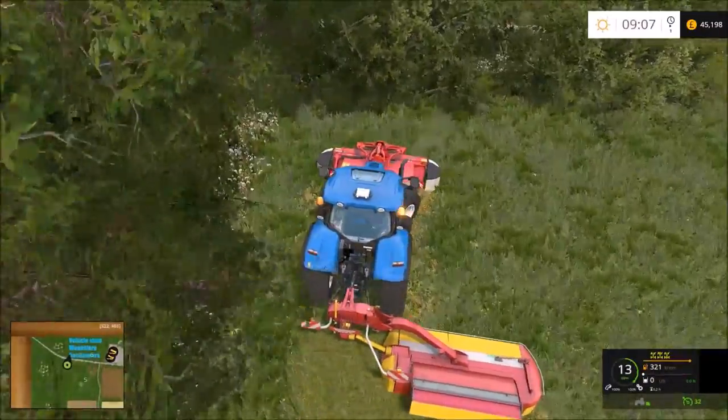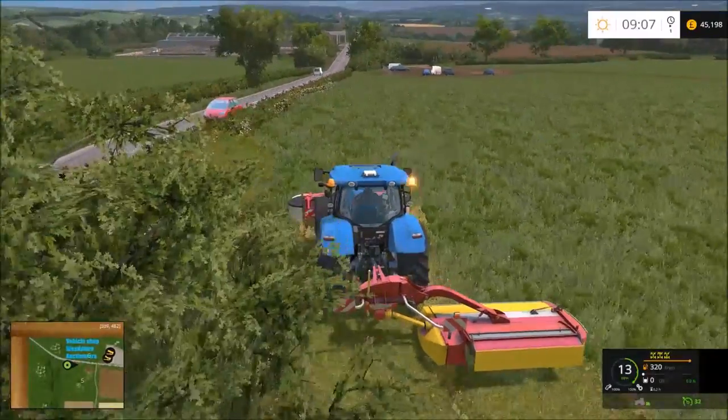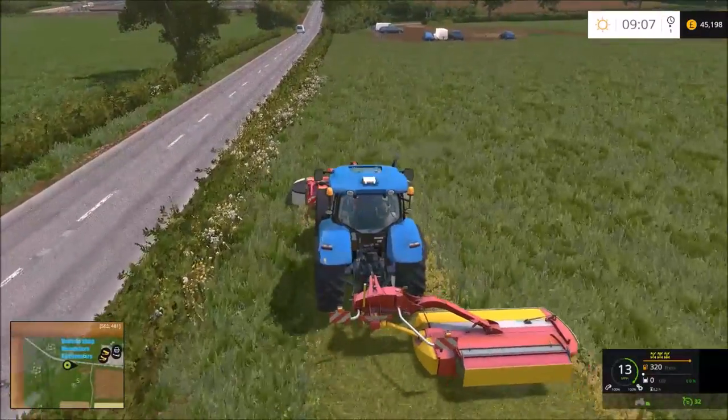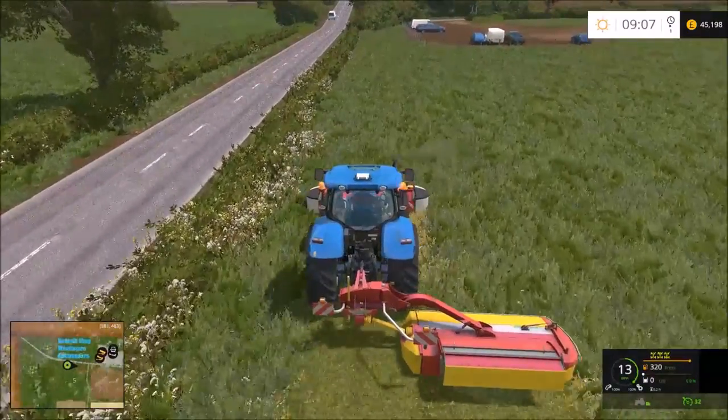It'll be either one of the self-contained mowers which picks up the grass, or the John Deere - they're not fussed there about having the grass picked up.